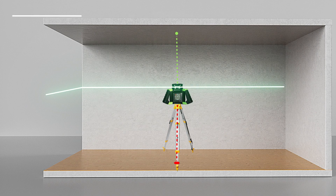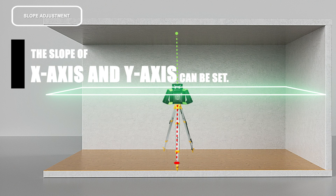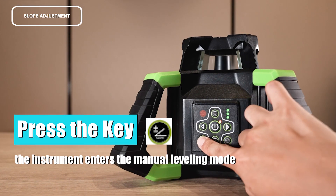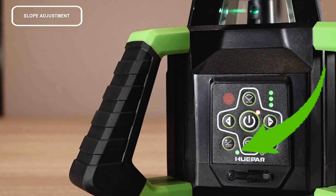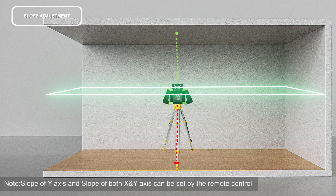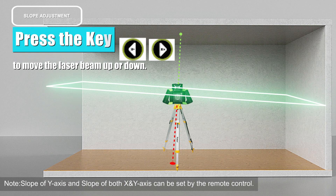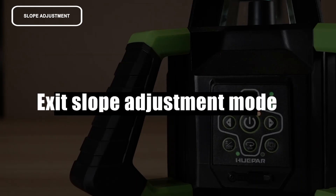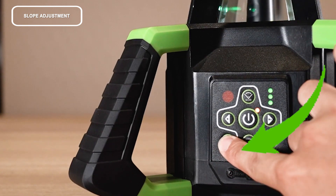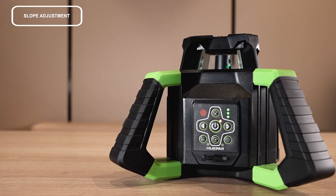Slope adjustment: when the instrument is set for horizontal scanning, the slope of the X-axis and Y-axis can be set. Press the key — the instrument enters manual leveling mode and the indicator will light. In the X-axis, point the beam in the direction of the slope required, then adjust. Press the key to move the laser beam up or down to exit slope adjustment mode. Press the key again and the instrument will exit slope adjustment mode and return to self-leveling.